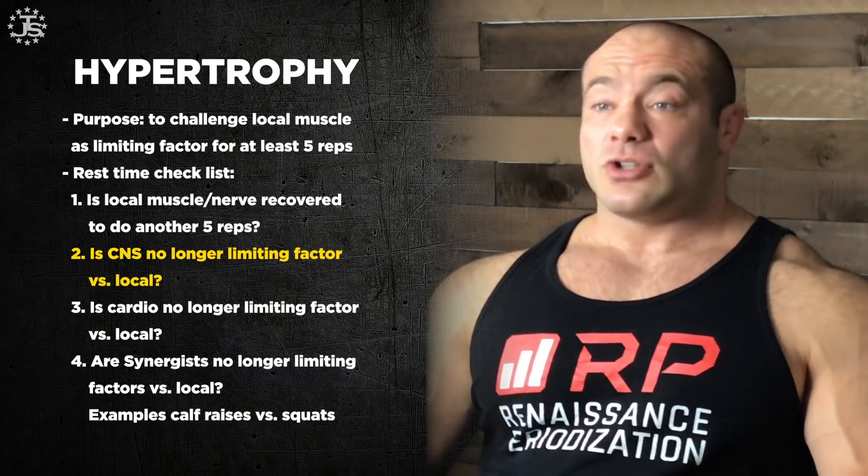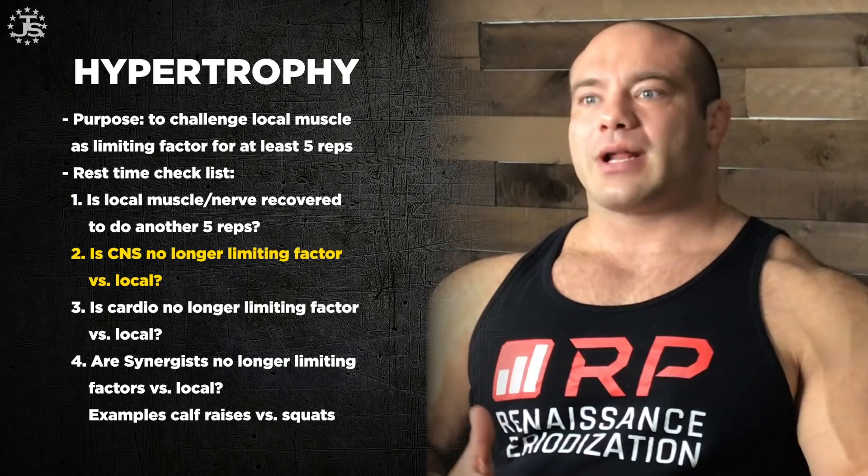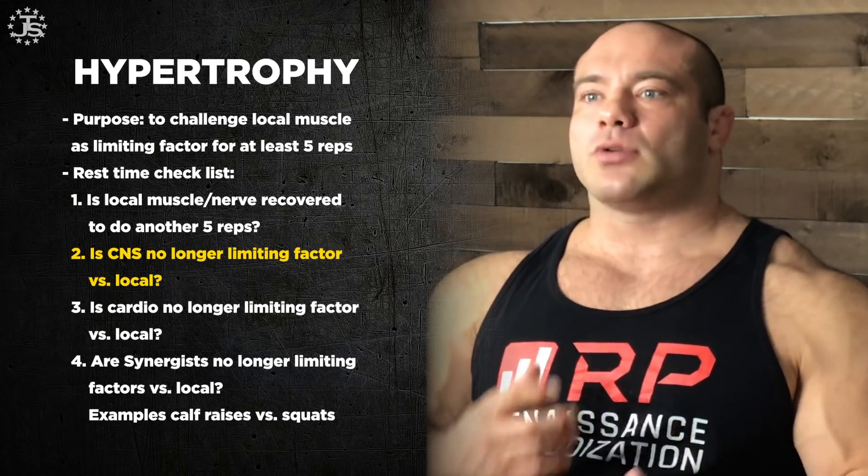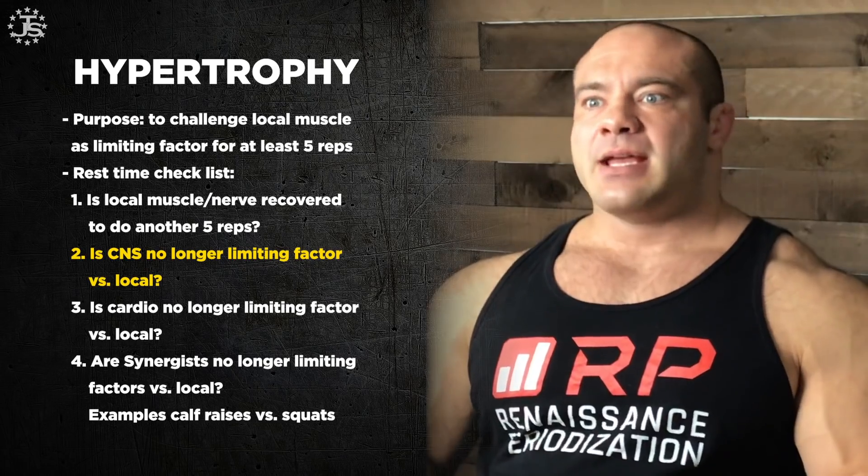The second box to check is whether the central nervous system — the brain and spinal cord — is limiting your ability to go close to failure at the local target muscle. If your CNS limits your ability to contract your bicep, you might feel like your bicep is totally ready to go, but you're so fatigued you have very poor mind-muscle connection. If you shake your muscles out and they feel relatively fresh, there's not a ton of lactic acid buildup, and you think you can do five reps — that's the local muscle check.